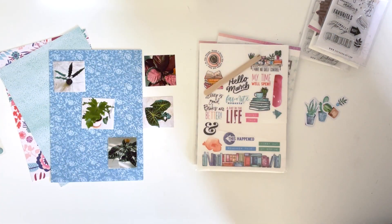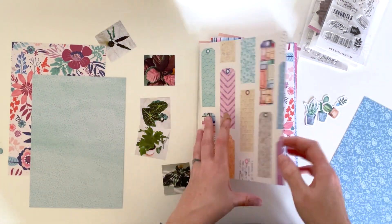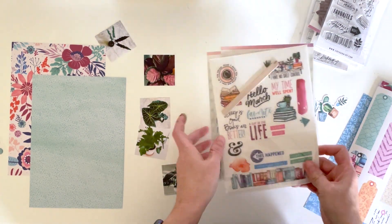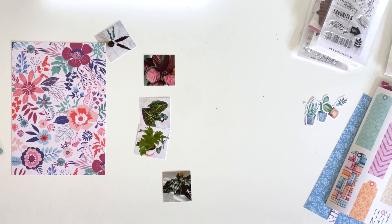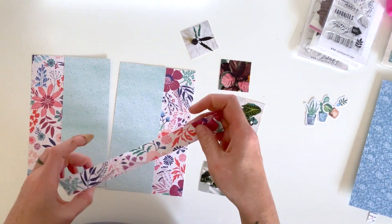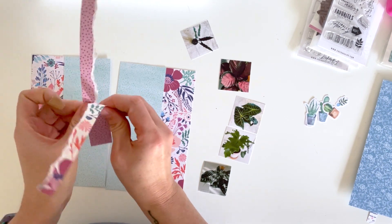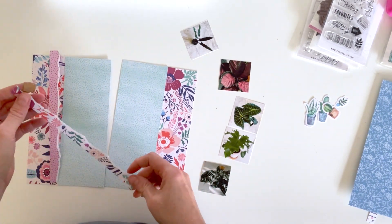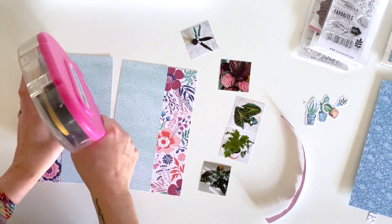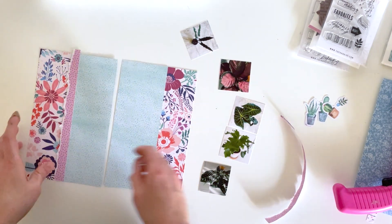This came out a fairly simple layout, but sometimes simple layouts get the job done and are better than going super complicated — especially since this is the second layout I've done focusing mainly on non-bookish elements in this collection. That means I have very little to work with, because this is a highly book-themed collection that I'm trying to save as much as I can of for my book journal throughout the year.